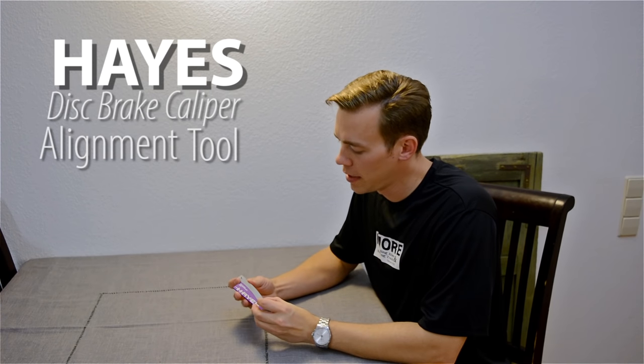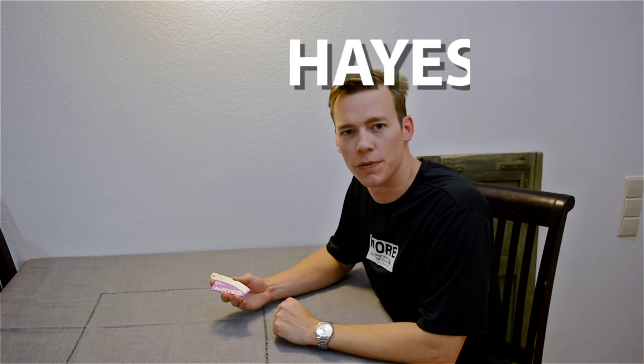Hey everybody. I'd like to share something with you that I haven't seen any reviews for or any videos or anything like that on YouTube.